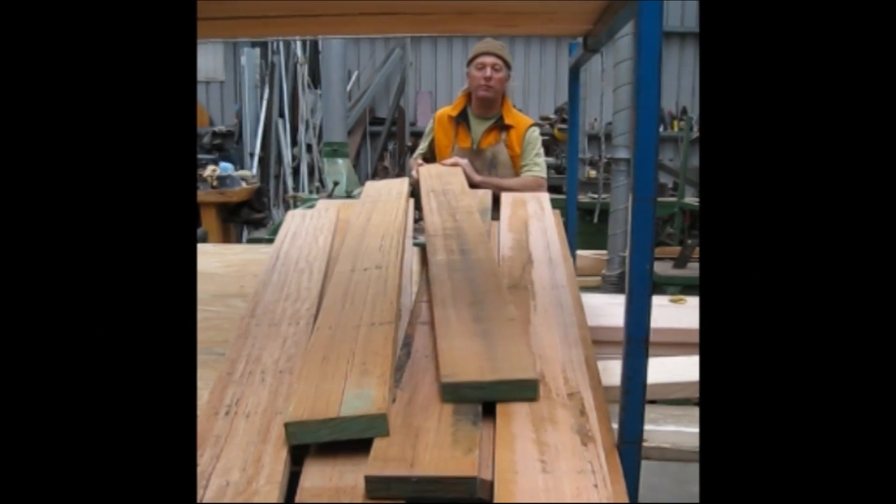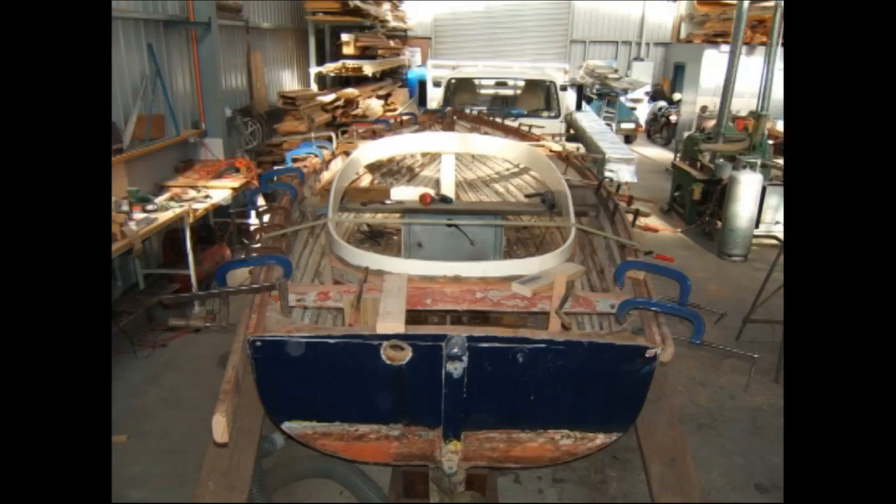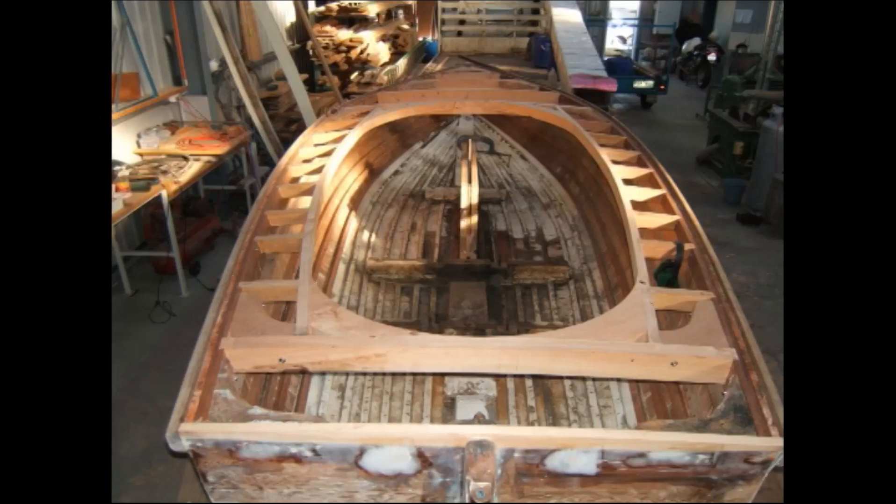I've been using it for different things. I've used some for the center plate on the Debra D and I've made other things out of it as well.